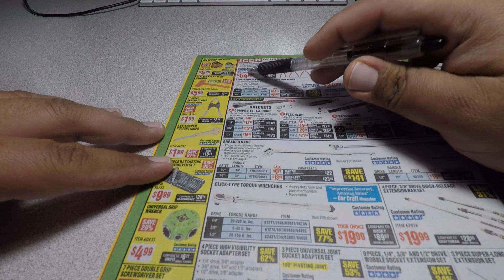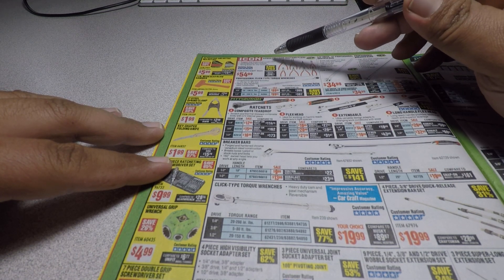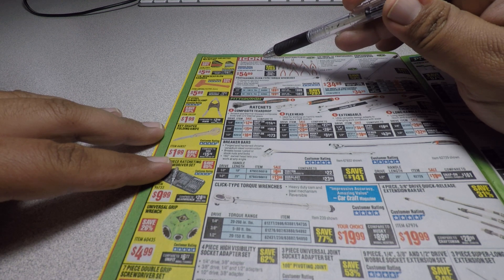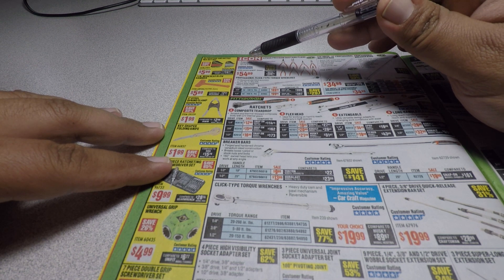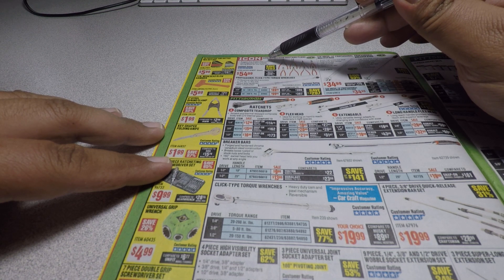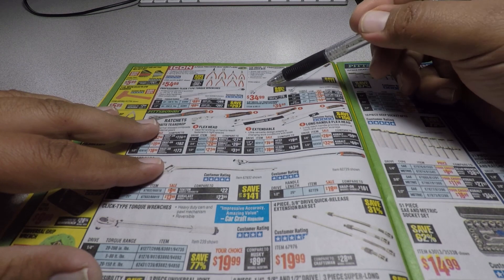These are the new or newer Icon tools — rugged construction, hot-forged, spring-action wobble extensions for $54.99. They also have Icon breaker bars.